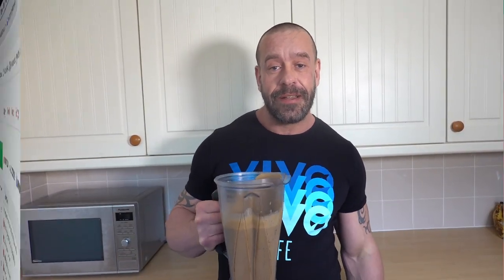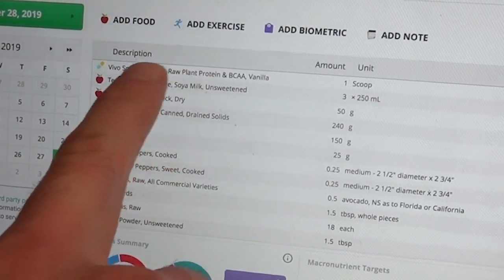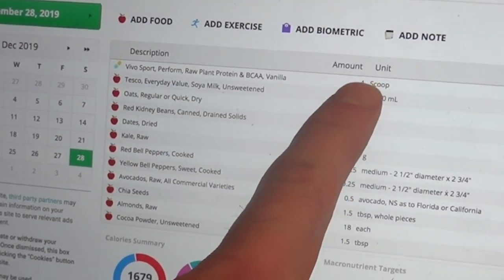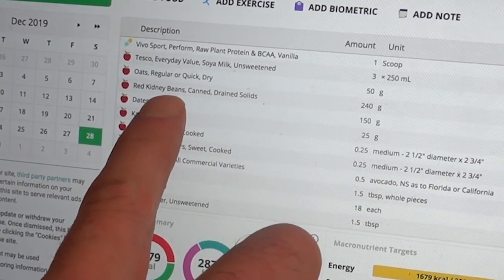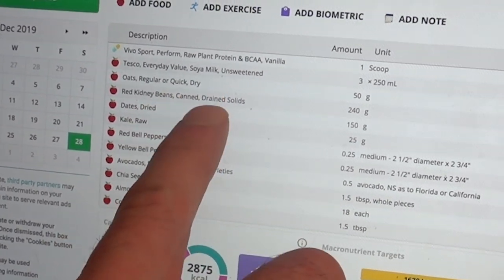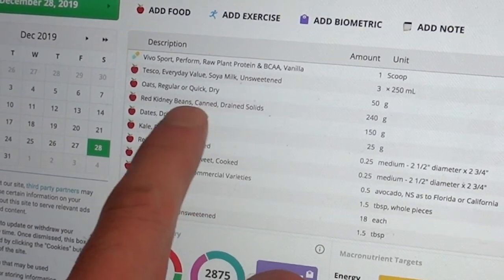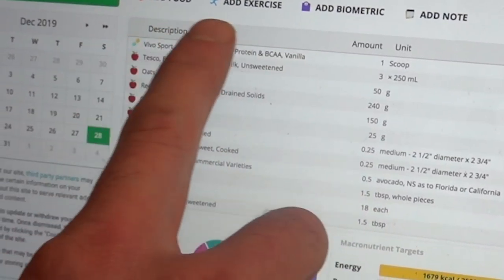We'll go over to Cronometer now and see what the nutrient profile is like. So we're on the Cronometer app — I've plugged in the foods and amounts. I've got the Vivo Life Perform protein, one scoop, soy milk, oats. I've put red kidney beans instead of cannellini because on Cronometer cannellini only lists about 14 to 16 nutrients, whereas kidney beans shows around 80-ish nutrients — showing you all the things.